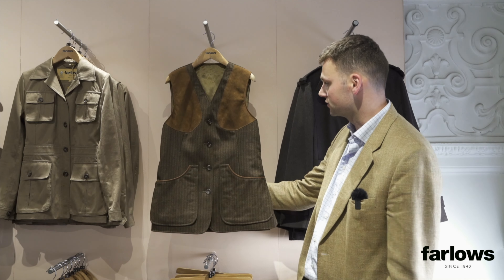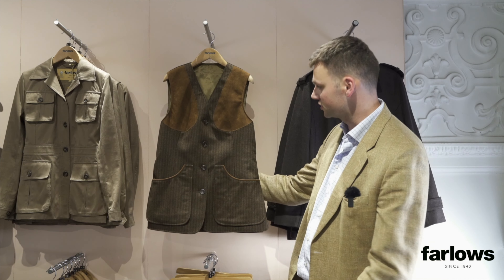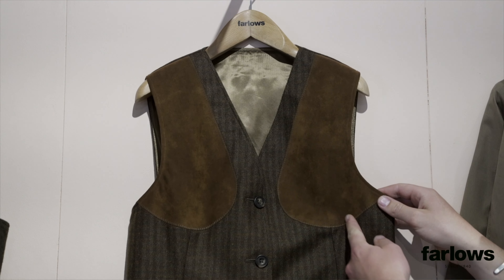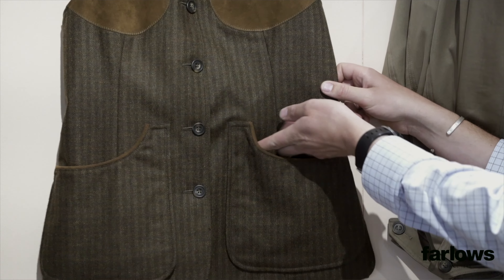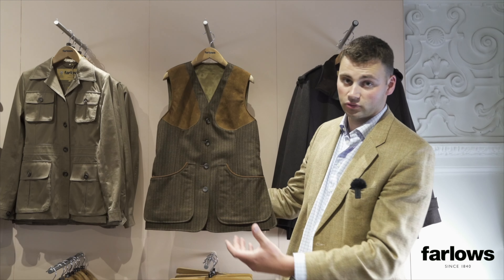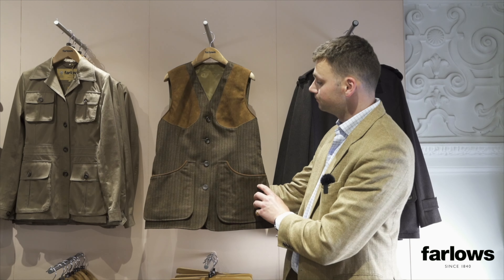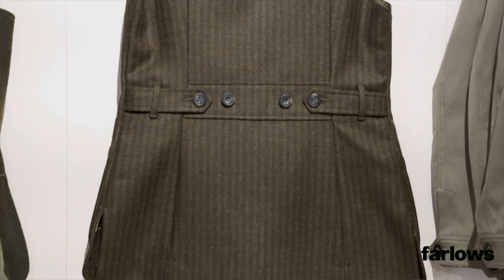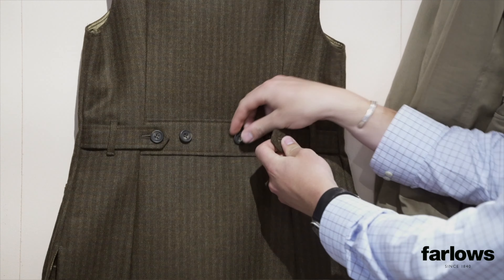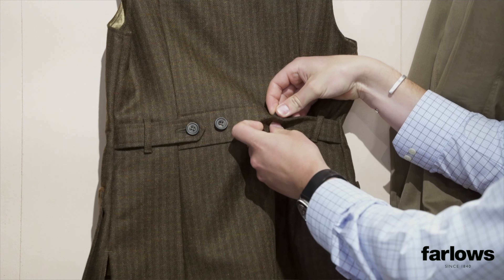From a distance it's nice and simple and elegant. The Dartmoor itself has Alcantara shooting patches on the shoulders, trimming on the entry points to the two cartridge pockets, which will fit around 50 odd cartridges in each. The back is nice and simple — it's got a button half belt, which just gives a little bit of extra adjustment to make it that bit more comfortable.